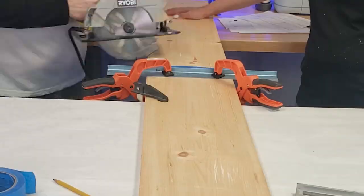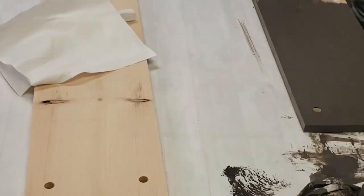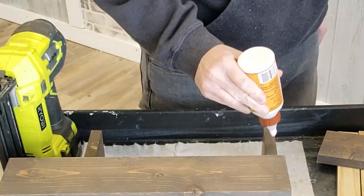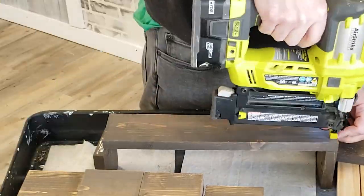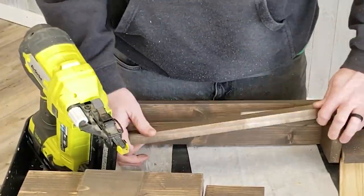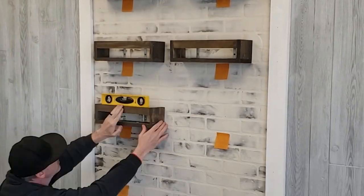Step seven: add some shelving. We made some rope shelves — we have a whole video about how we made those from last week. Then we made eight paint shelves. We used some one-by-fives and a one-by-two, pinned them together with a one-and-a-quarter-inch brad nail, and hung them on the wall with some L brackets.